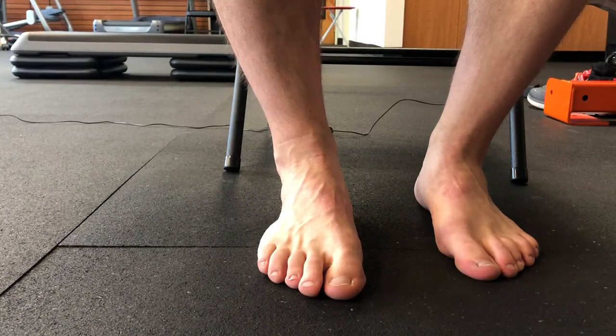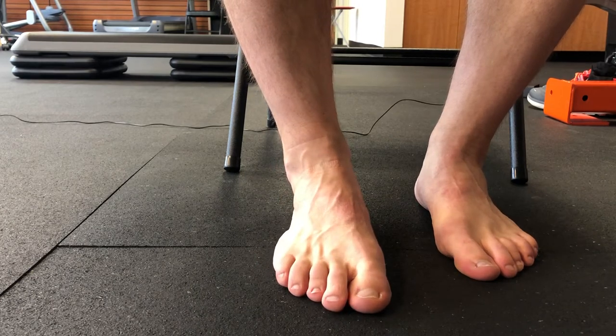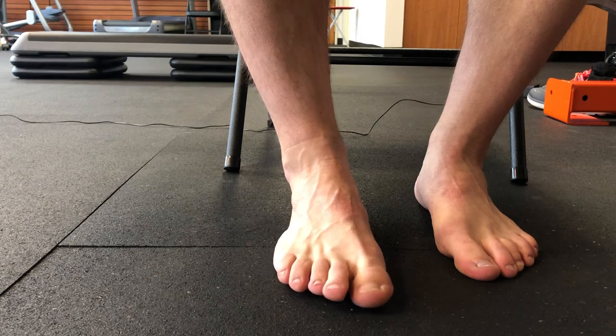I'm going to show you some toe splays. Oftentimes with our footwear, our feet get condensed and cramped, and we want them to be able to splay out. So what a toe splay looks like is splaying those toes, relaxing them, and then relaxing back in.